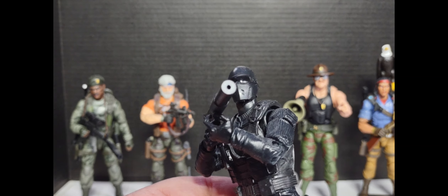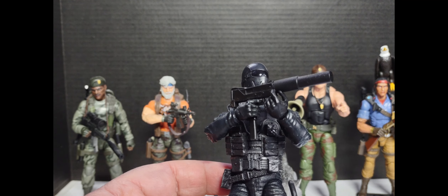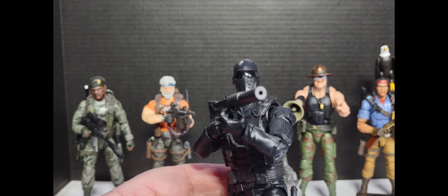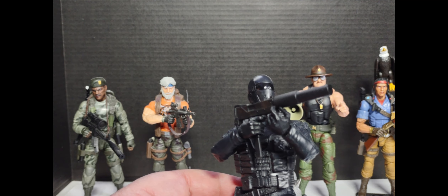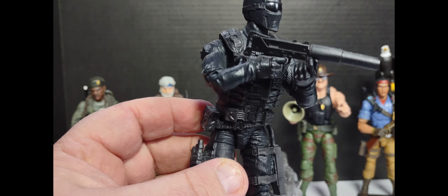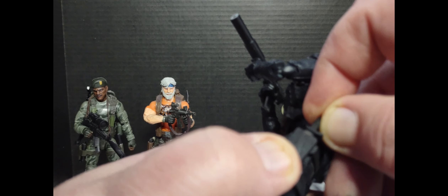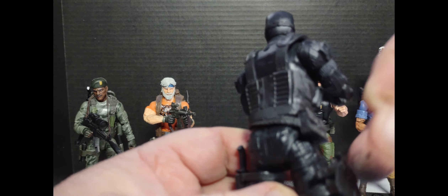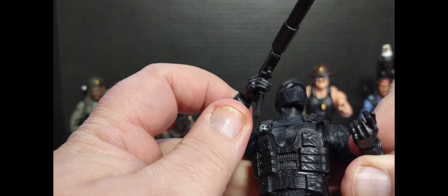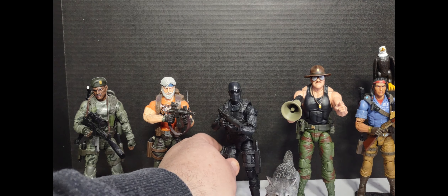This Snake Eyes was my Snake Eyes as a kid — the first one. This is before he was the ninja; he was more of that special operations commando, a throwback to the British SAS breaking into an embassy to rescue hostages. The commando-style Snake Eyes is my favorite. The great deco and gear they've offered up, the upgrade on the boots, the knife — just a nice addition. The sidearms and the vest are more tactical. It's just a nice throwback, and I also like the mask he's wearing.